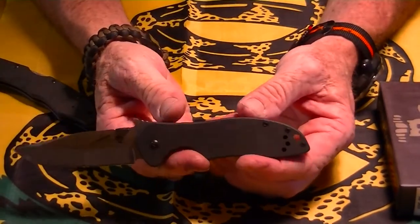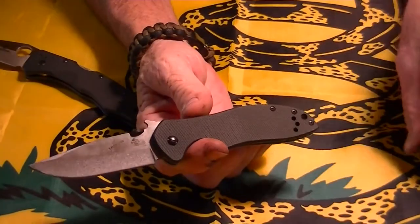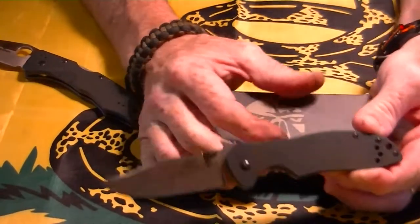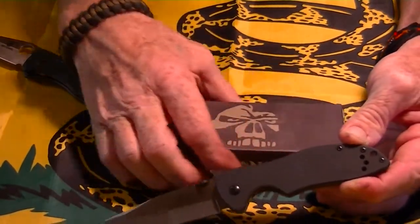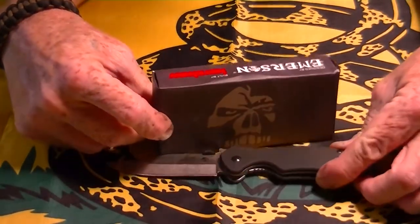The Emerson-Kershaw collaboration — my first Emerson, probably my only Emerson. So check them out. This ran about $34, and the Tanto version is like $37 or something like that. Not very expensive, so well worth checking out.